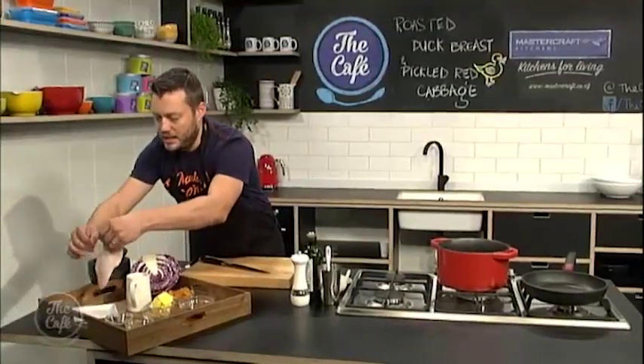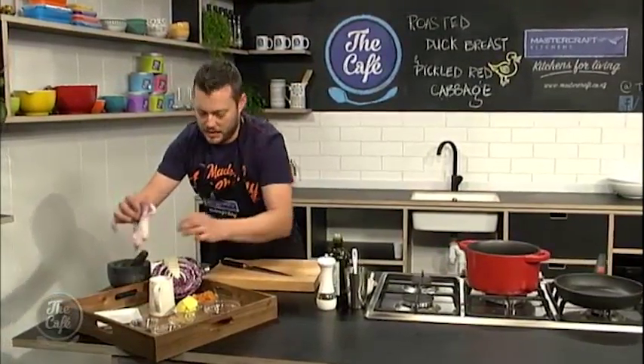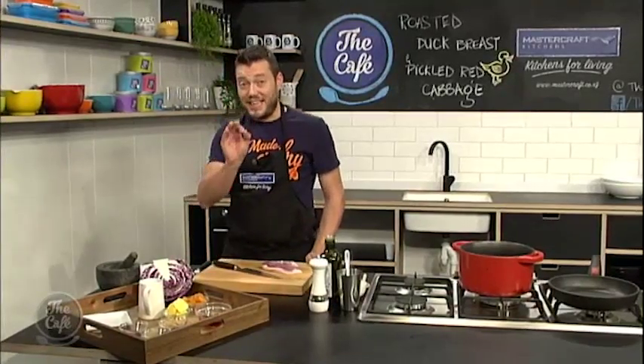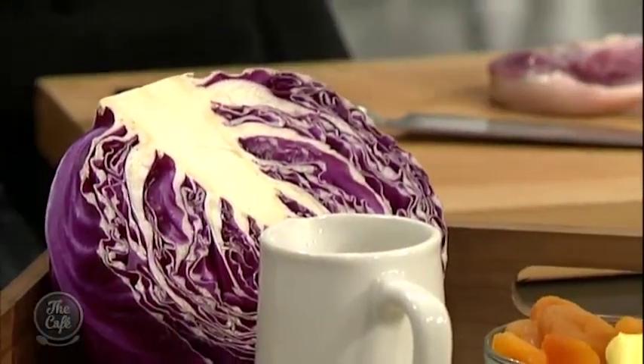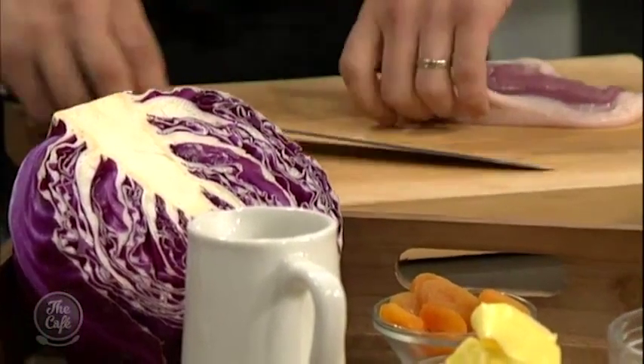So we've got a beautiful duck breast here. I'm going to show you how to trim that in a sec and give you the tips to cook a nice crispy duck breast. There are a few steps here. We're going to serve it with some nice pickled red cabbage — very European — with some juniper berries, a little bit of fruit, the whole sweet and sour thing going on. That's going to work perfectly well with Pinot Noir hopefully a bit later on in the show.